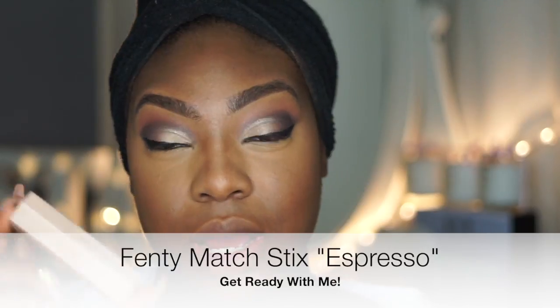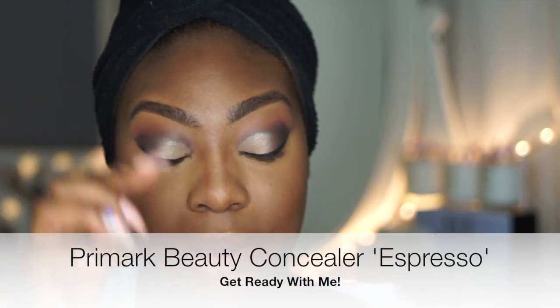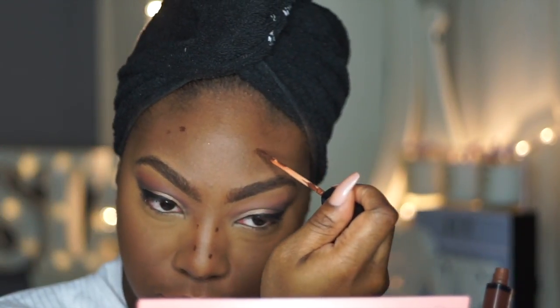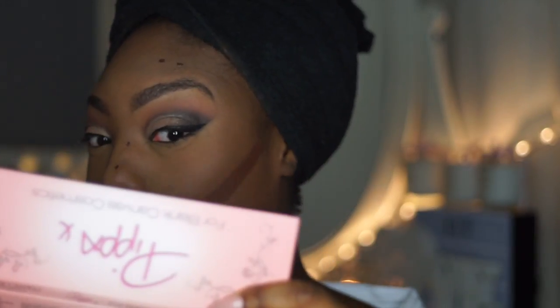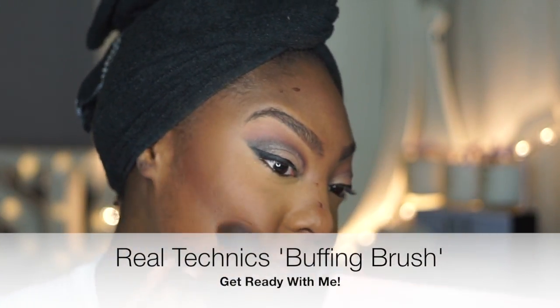Next I'm going to contour my face. My favourite for my cheeks is Expresso by Fenty — you know, the matchsticks. For my nose and forehead I use Primark's concealer in Expresso as well. As you can see, I hardly use anything because I really don't want a harsh nose or forehead. But when it comes to the cheeks — abracadabra! I use my flat buffing brush from Real Techniques, buffing in an upward motion to make sure my face looks chiseled.